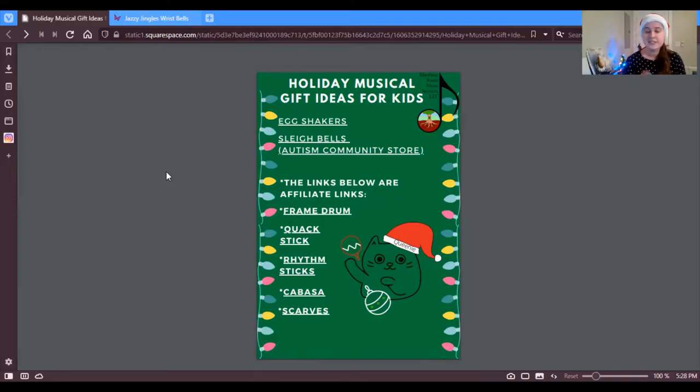Hey everyone, today we're going to go over my holiday musical gift ideas for kids. Let me screen share the guide. Here is the gift idea guide — a bunch of musical ideas that are both high quality and affordable for your kids this holiday season. We'll go through each one of these right now.